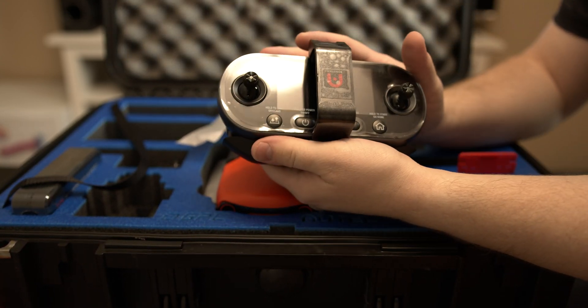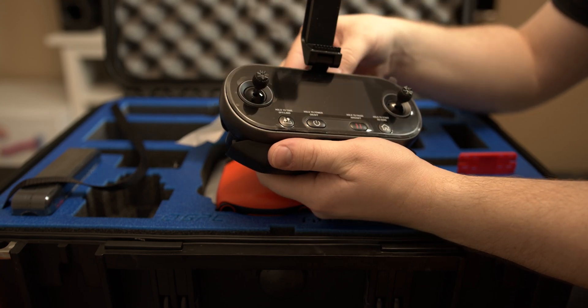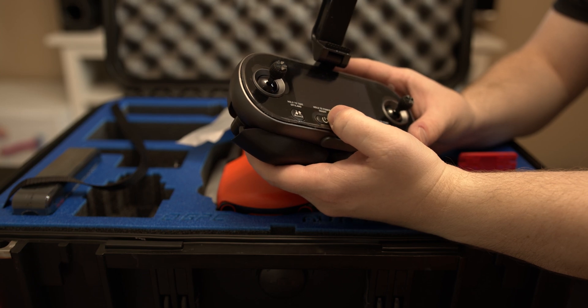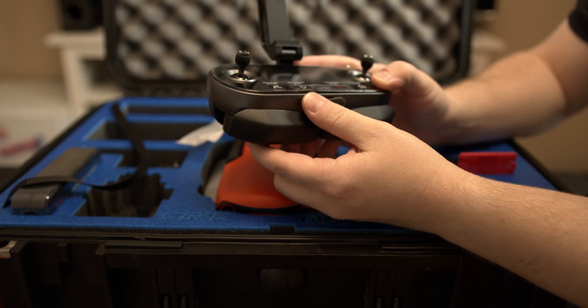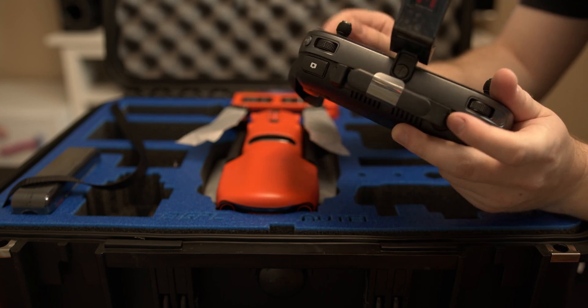And then we got the remote control — almost similar to the first one. You got your hold-to-takeoff button, power button, pause aircraft button, start-to-go-to-home button, USB. Then you got the record and the photo button.